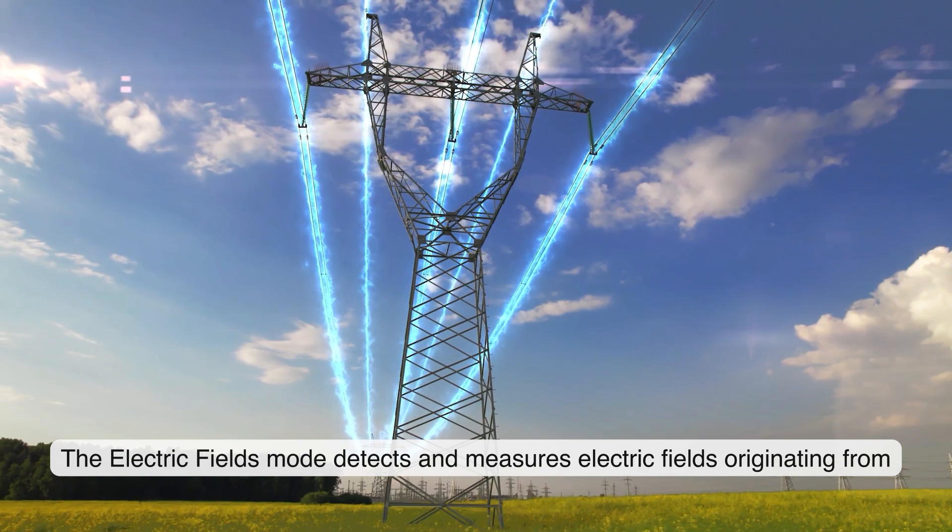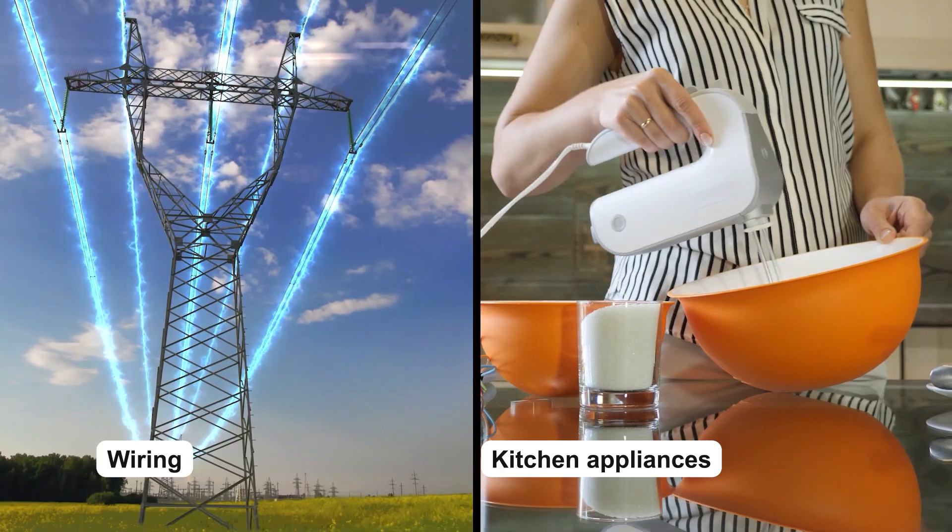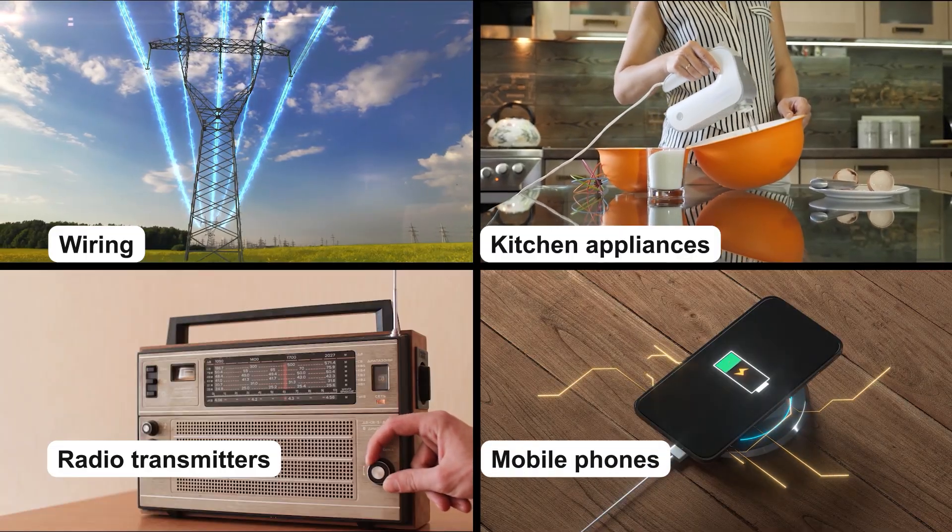The electric fields mode detects and measures electric fields originating from wiring, kitchen appliances, radio transmitters, mobile phones, and many more.